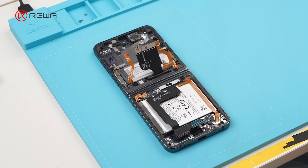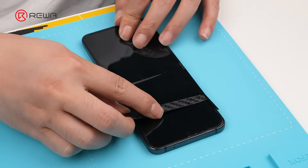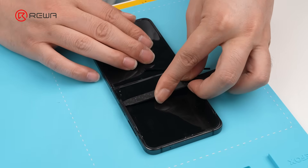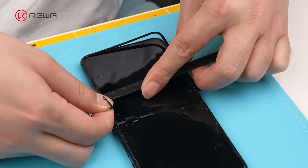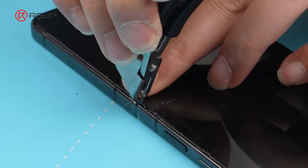Place it on a heating pad to soften the adhesive. Use isopropyl alcohol with a spudger to remove the support frame. Be careful not to damage the screen. Remove the clips.